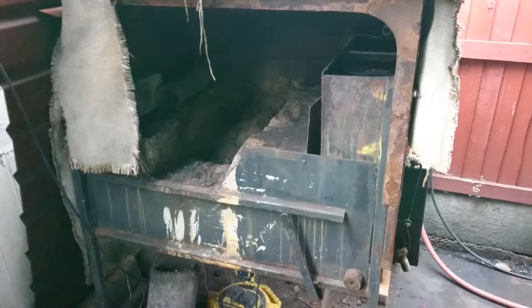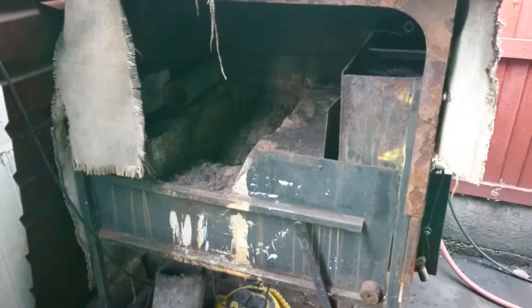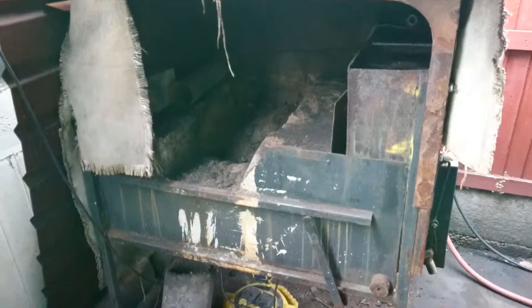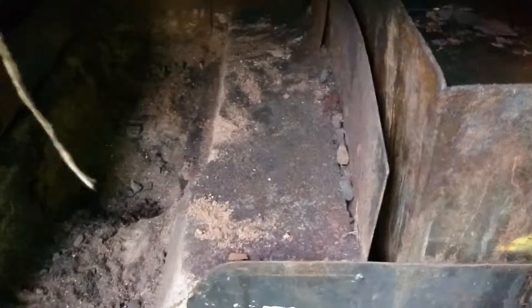A few people have asked about this forge that I've built, so I decided to do another quick little mobile video for you all to see whilst it's off so you can actually have a look. It's a side blast water-cooled shoe iron design.